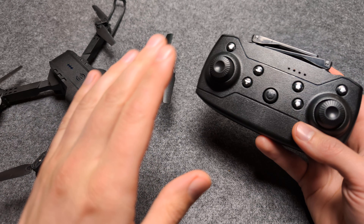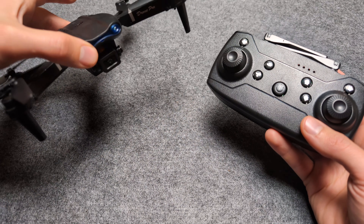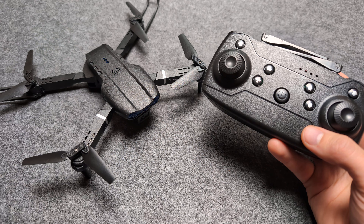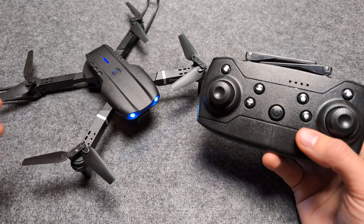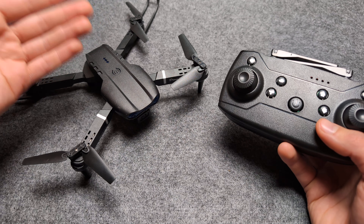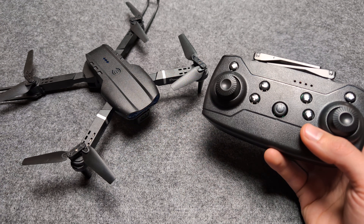Let me show you what to do if you can't connect your remote control with your E99 or E99 Pro drone — maybe it sometimes works and sometimes doesn't. These drones actually have a protection system, so if it has been crashed and detected that crash, it can't be started up.